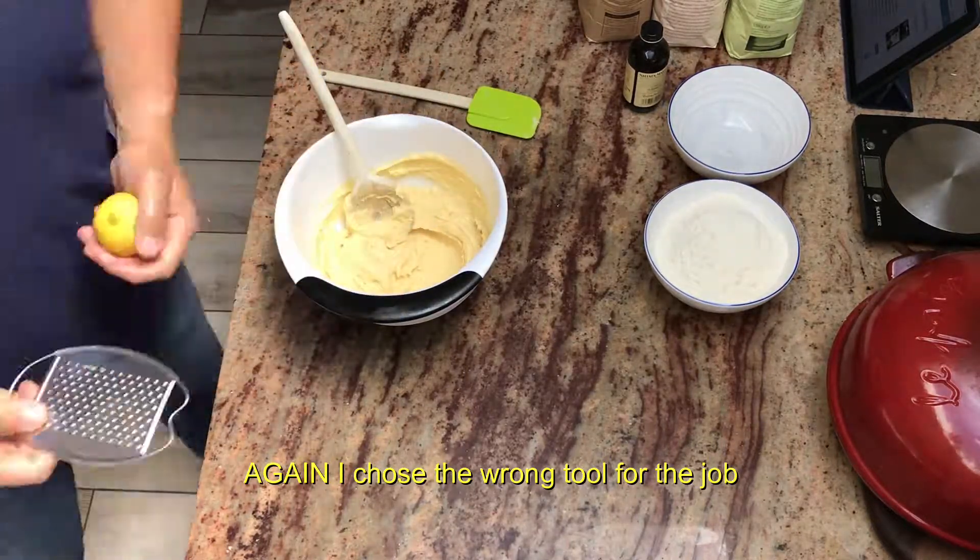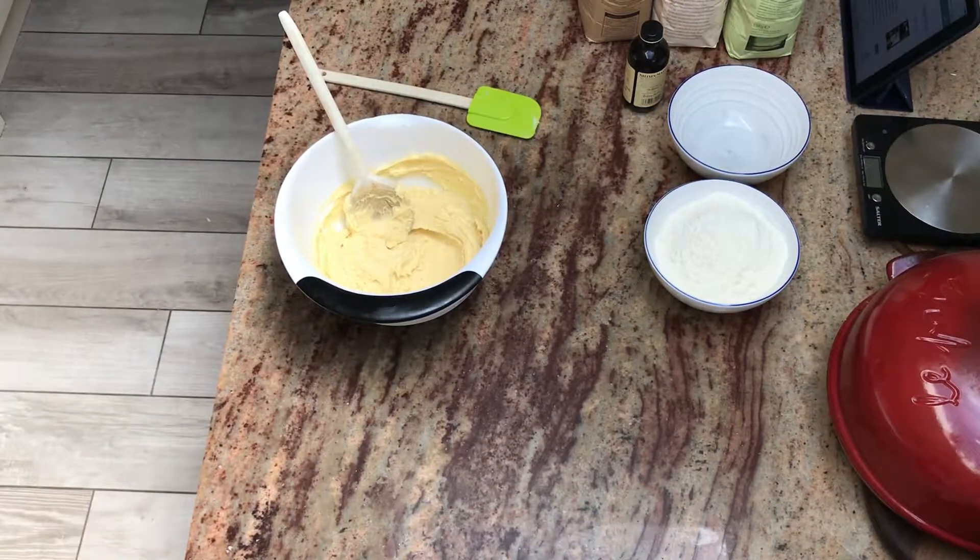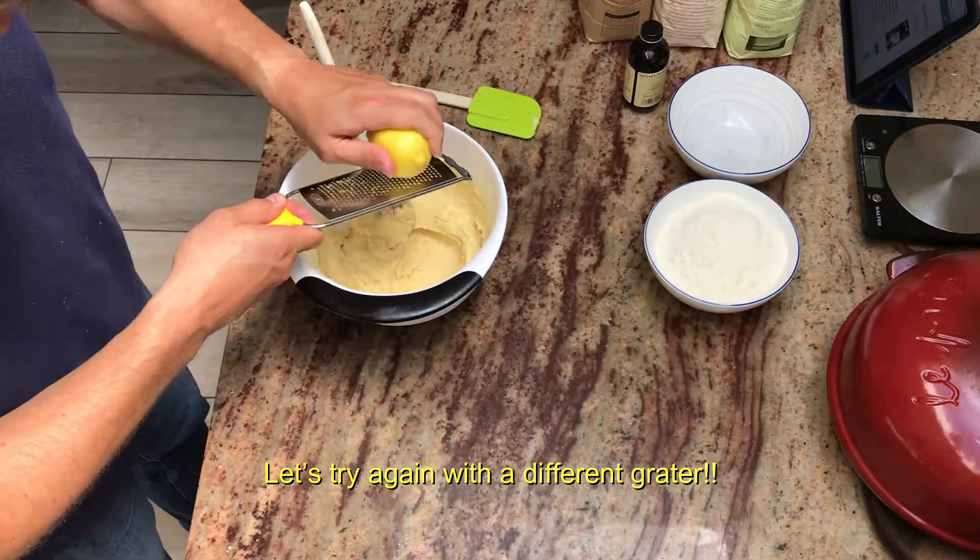The lemon zest is not essential to this recipe, so if you don't have any lemon, by all means leave it out. I love adding it, especially if you use the right grater.